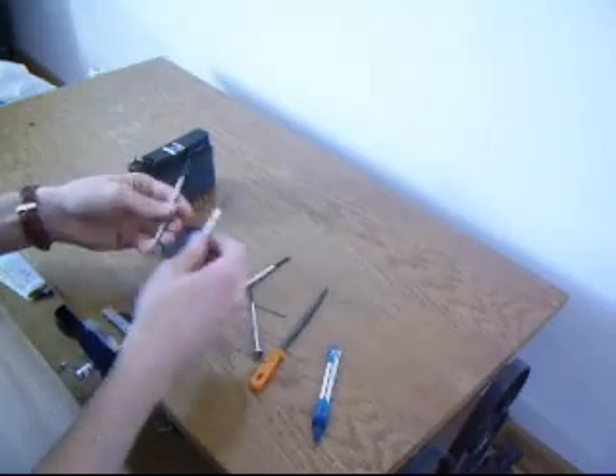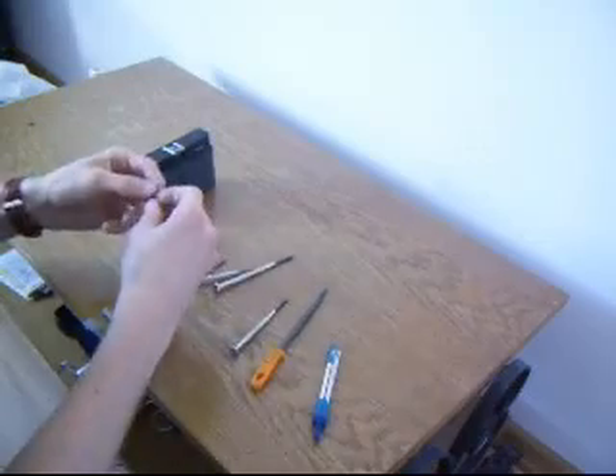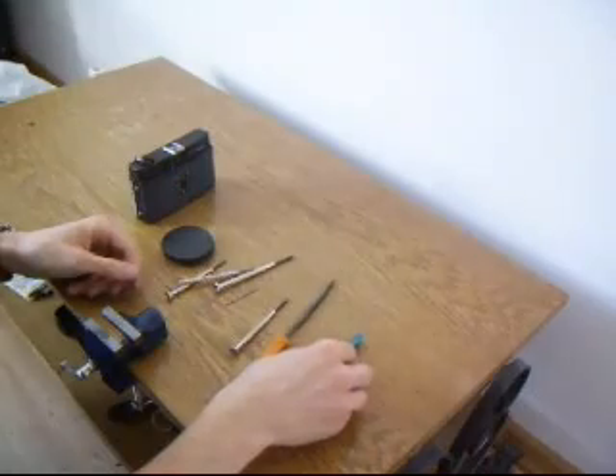small screwdrivers, a small drill about 2mm and one bigger 25mm — but I don't have one. We also need a file and a circle.